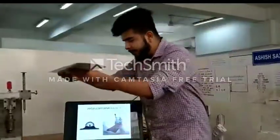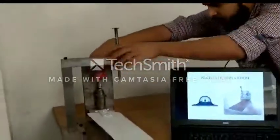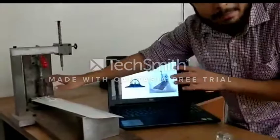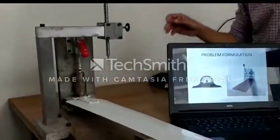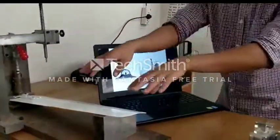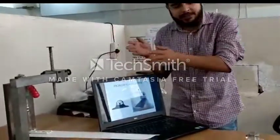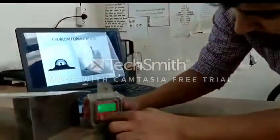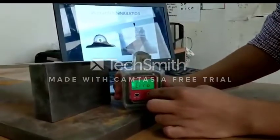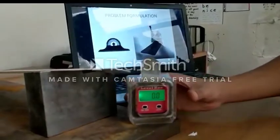When we place this fan plate, as you can see we have provided the clamping system and also the concept of interchangeability — so if there is a different model, we can measure the angles of other fan plates as well. This is our inclinometer; first we will take the zero reference. Here you can see it is zero — the zero reference is coming up — now we will clamp the inclinometer.